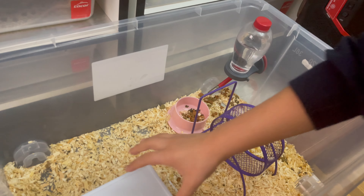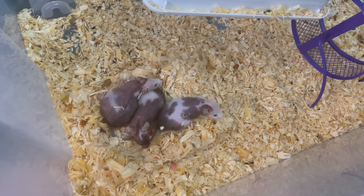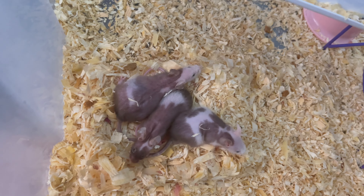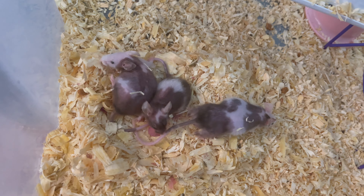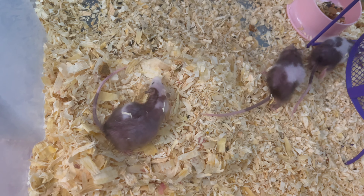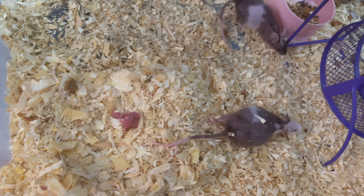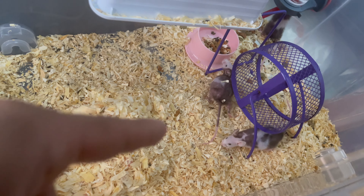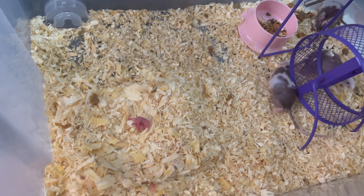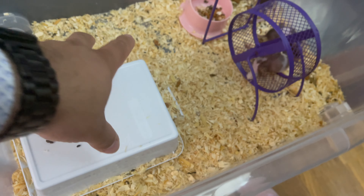We go ahead and give them a little bit more food because every day we check on them. We saw it — look at the little pink stuff! They're all covered by mama. She only had two pinkies but there were more last time, and she still has more in her belly. So guys, they had babies but I'm not sure if they ate a few or something.